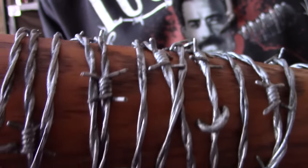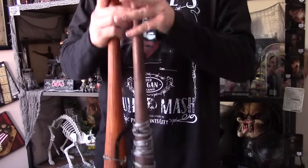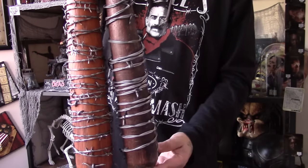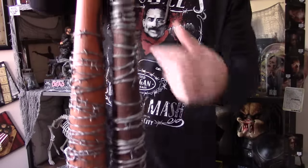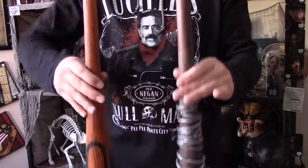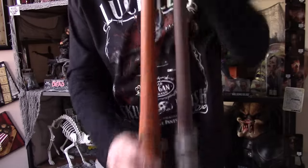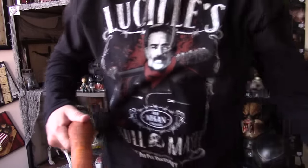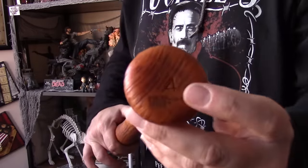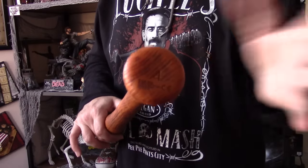If I were to measure them both — from the bat that Skybound sent me, which is a wooden bat with aluminum on the end and foam for the barbed wire — you can see it is the same size. This is a lighter wood with more of a wood grain look, probably more accurate to the TV show. The Skybound bat is a real wooden bat, same exact size. On the bottom you have product information and a number — I was told that's on regular bats, where number four means 40 or 34 inches and number two means 32 inches.